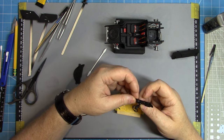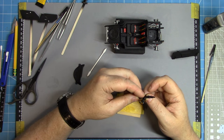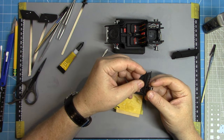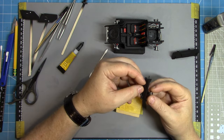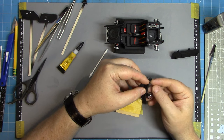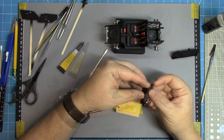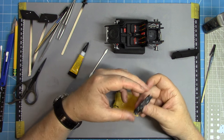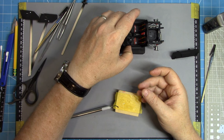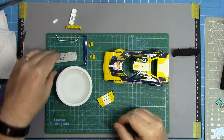The steering wheel assembly then gets mounted to the dashboard with some CA glue, and that all pops inside the dashboard surround. The dash on this gets mounted on the inside of the body, so it doesn't get assembled to the chassis — it's set aside for later.